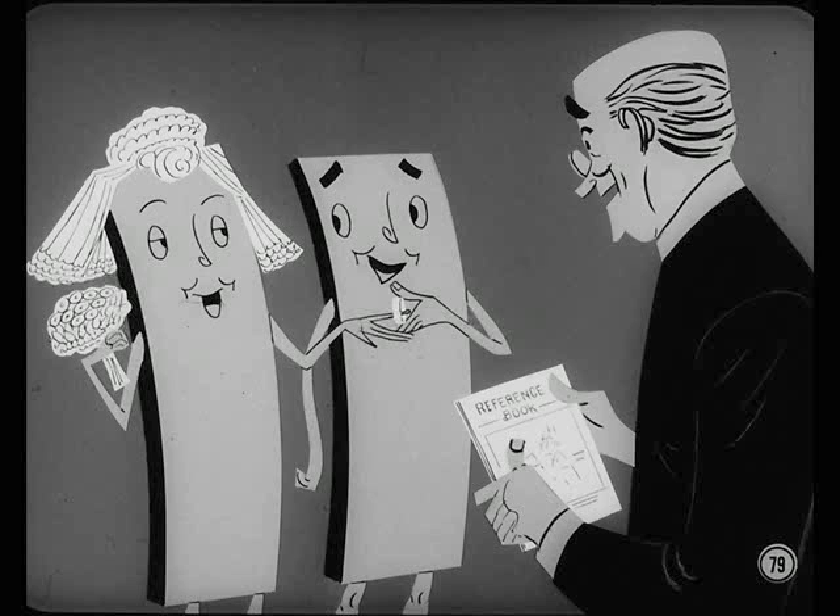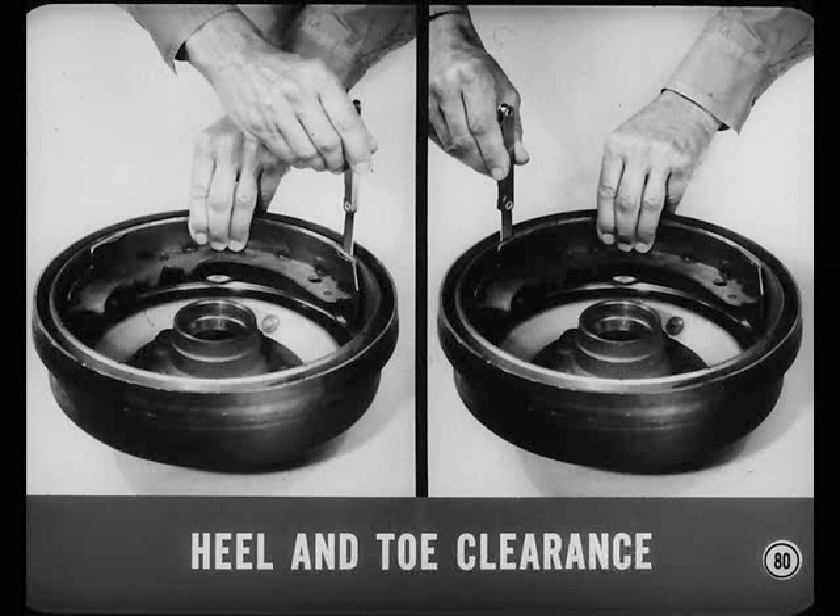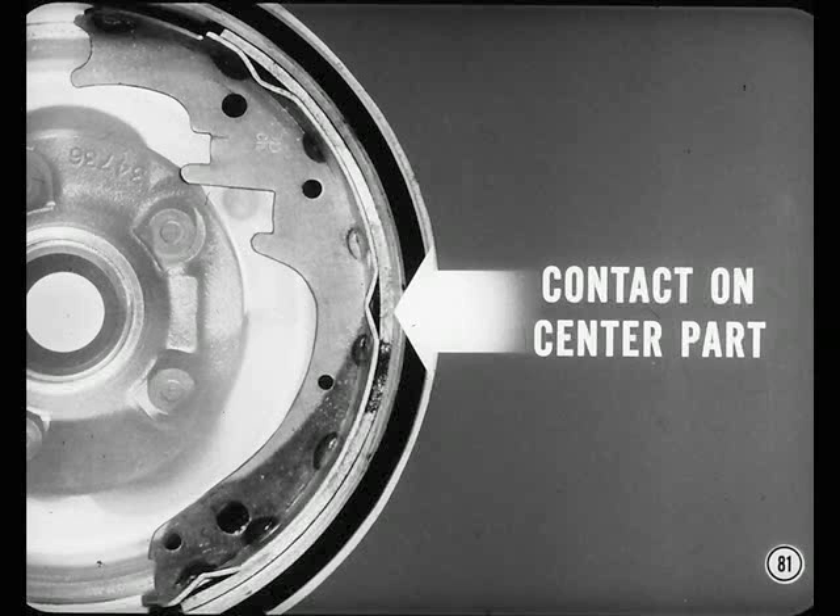Always match the linings correctly and use only approved linings — consult the reference book chart any time you're in doubt. Here's something to remember about new linings. New Chrysler or Crico shoe and lining assemblies are ground under the drum diameter so there'll be heel and toe clearance. Without this clearance, there'd be noise and instability. There's a run-in period when contact is on the center part of the lining only.